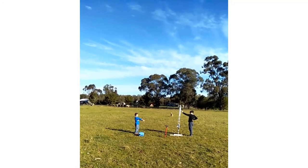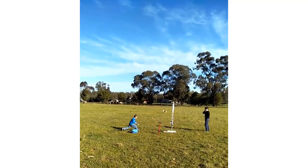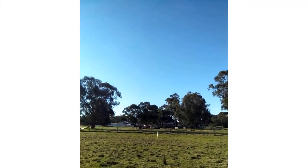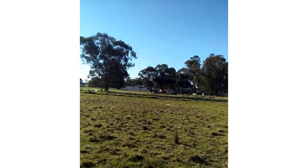3, 2, 1, go! Quick, pull it! Come on, parachute! Oh no, it's going to crash!